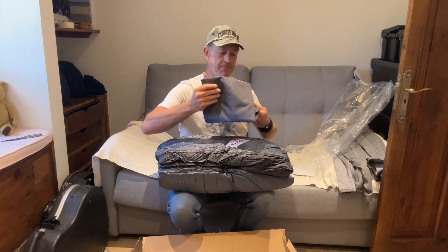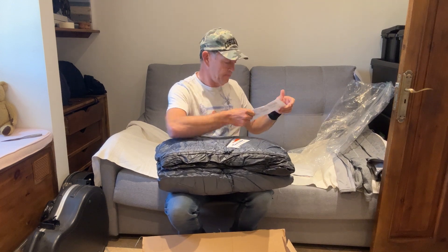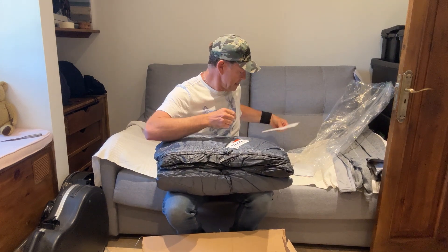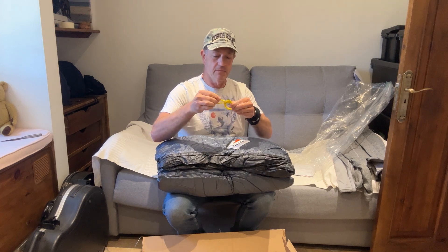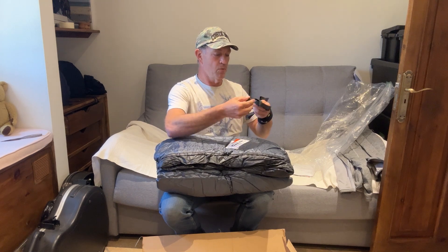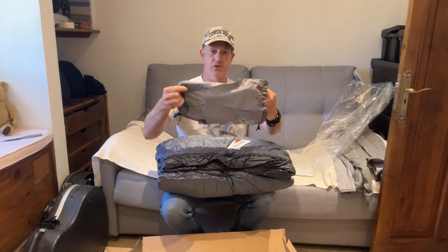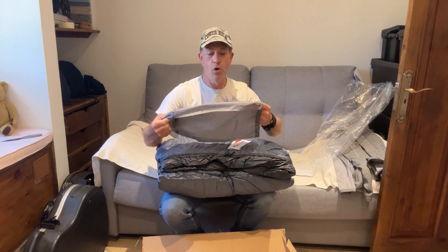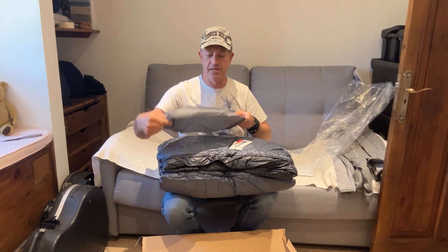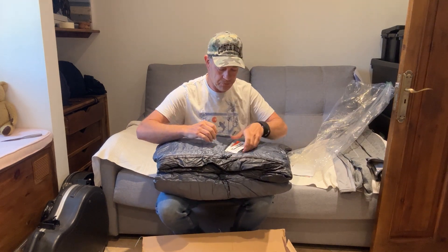Something else just fell out — it comes with its own Katabatic storage sack, which is in a grey material, very nice. There are some instructions I haven't looked at yet, the cord lock system that goes on the pad — I'll look at that in the future — some webbing straps, and of course a nylon stuff sack for your backpack, although I most prefer the Sea to Summit Nylon compressible stuff sack with compression straps, so I'll probably not use that.